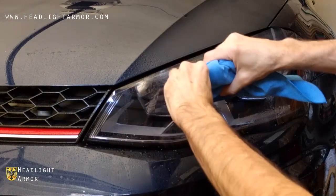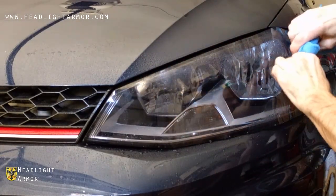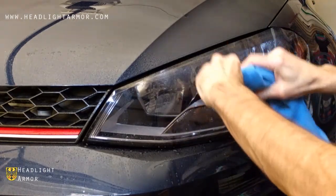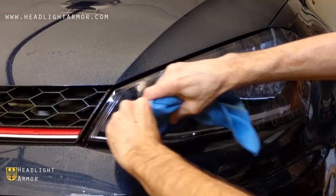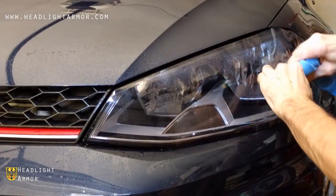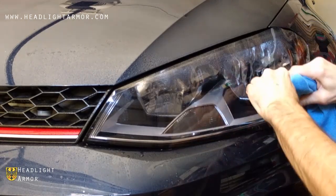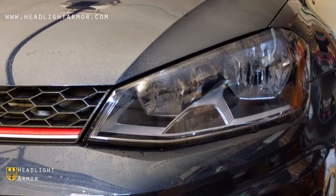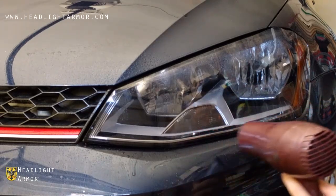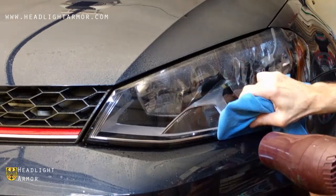Then, working back and forth in short firm strokes across the headlight, work the material little by little until you get to the bottom of the headlight. Warm the edge of the material with the hair dryer and continue squeegeeing.